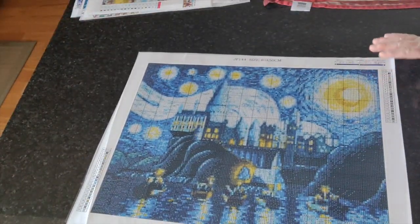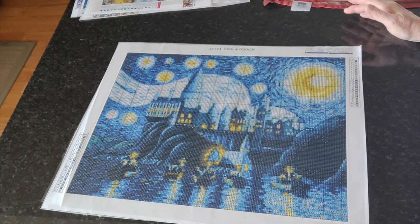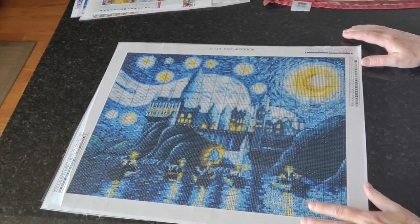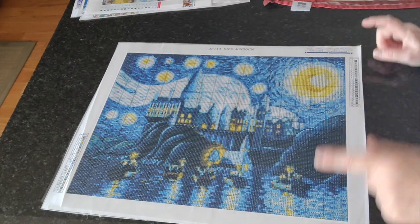I recently opened a Diamond Dots kit and they specifically say in their instructions that their diamond paintings should never be ironed — not at any time. So I will not be ironing Diamond Dots kits before or after drilling.